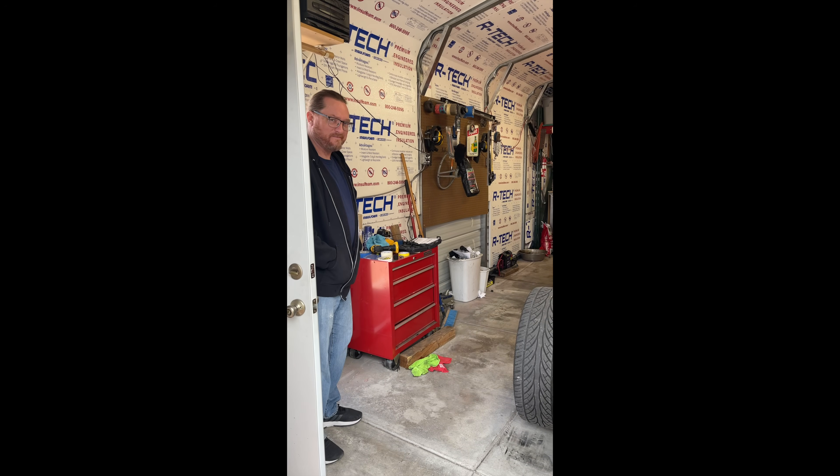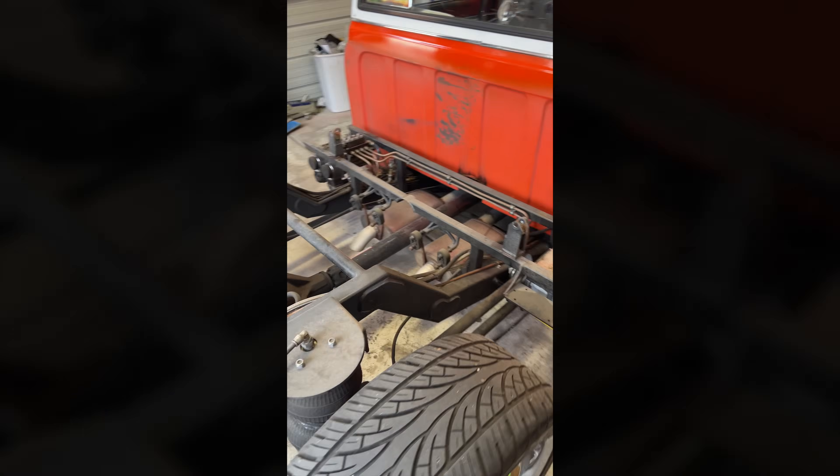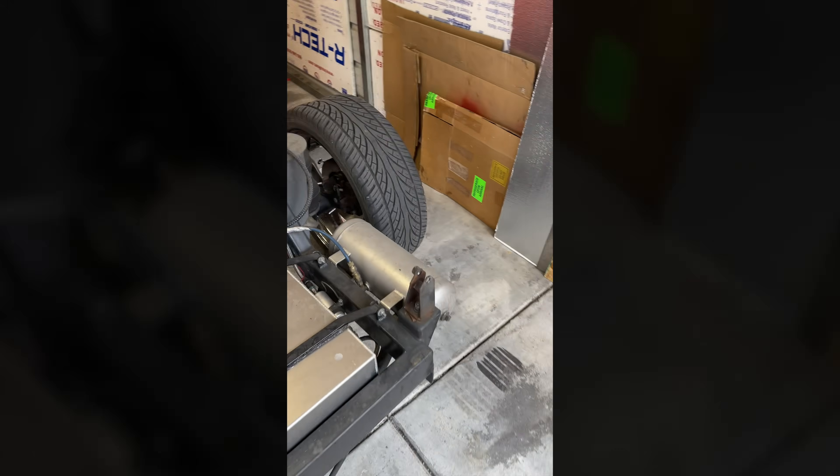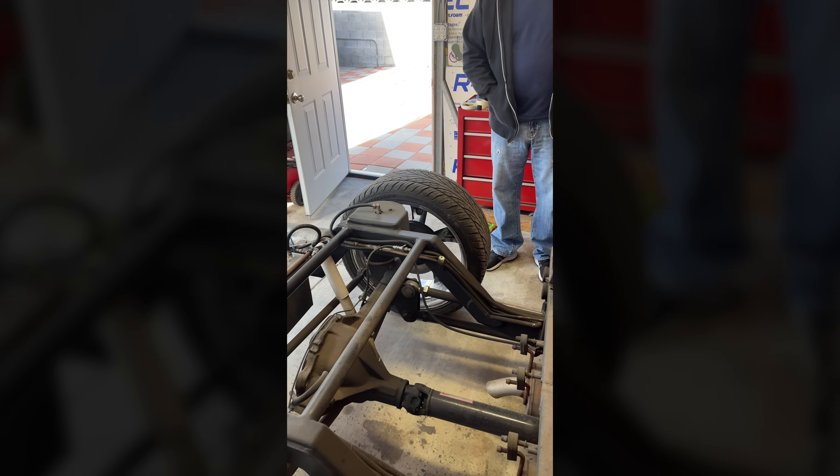How'd you feel about being the star of a new video? So what are we fixing again? The goal is to give us some travel, get the bags off the axle. Change the ride? Change the ride.